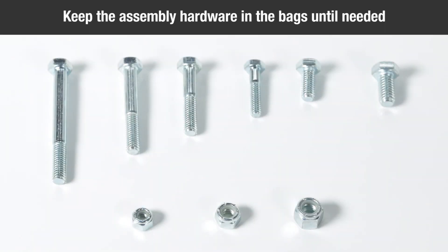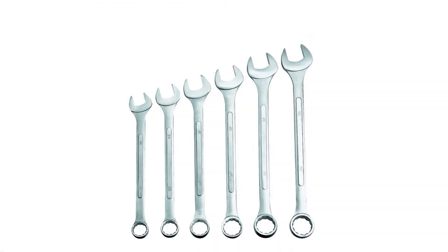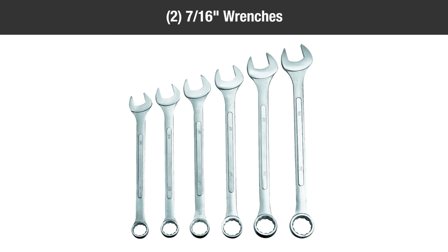Keep the assembly hardware in the bags until needed to keep them from getting mixed together. You will also need the following tools to complete assembly: two seven sixteenths wrenches, two one half inch wrenches, two nine sixteenths wrenches.